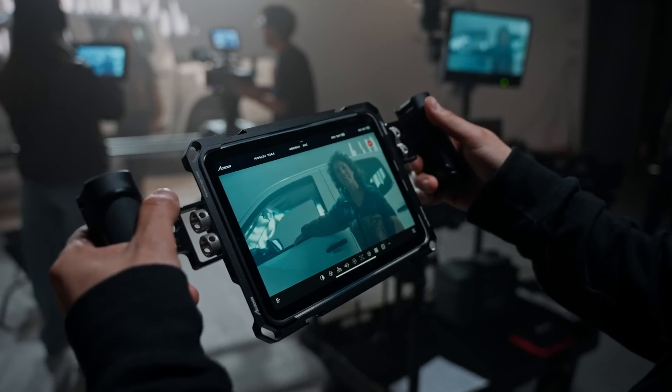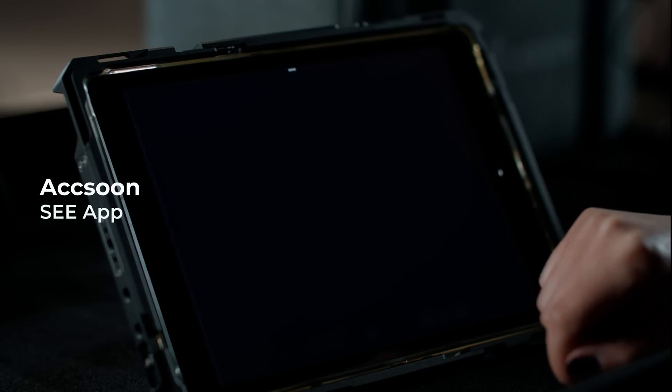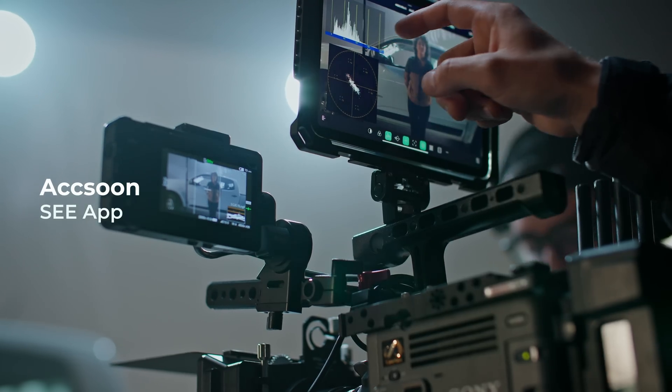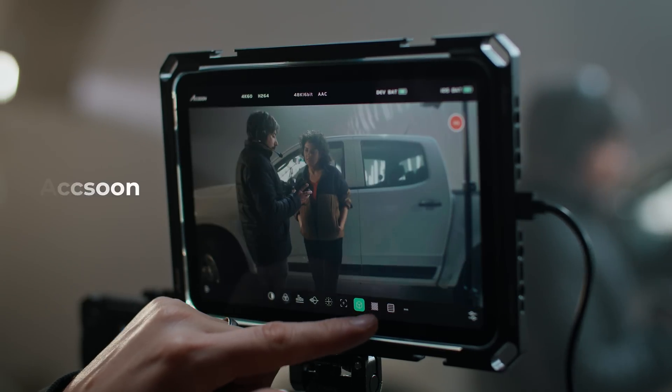With Aksun's C-App and its ever-improving arsenal of monitoring tools — like live streaming, recording, focus peaking, waveforms, false color, and more — all via touch control.